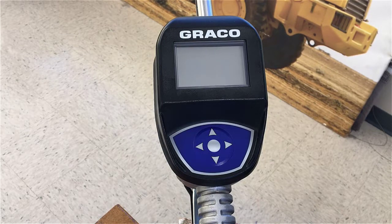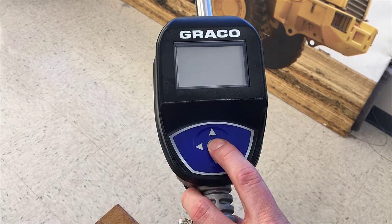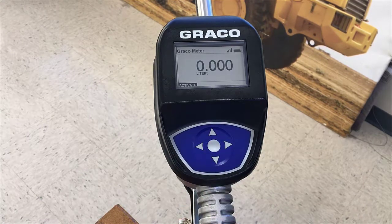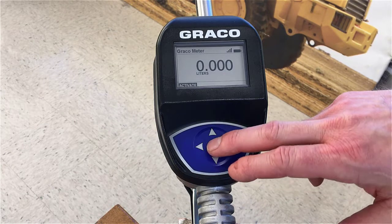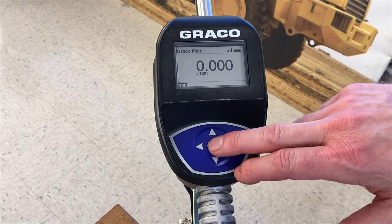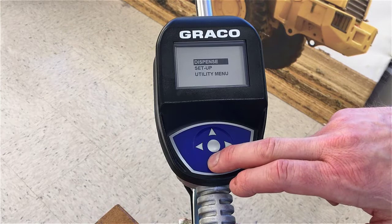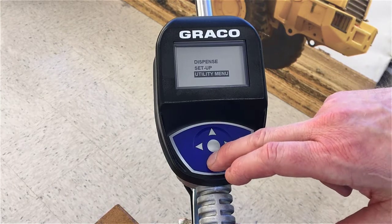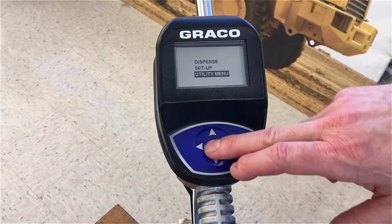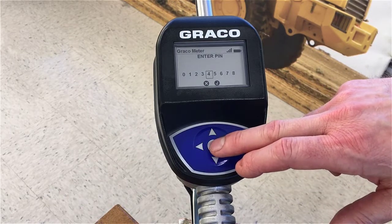To calibrate a pulse meter, first you have to wake up the meter, so press any button on the keypad to wake it up. It first takes you to the dispense screen. In dispense mode, press the center button to activate — you'll hear the solenoid click — and then press the center button again to end. The solenoid clicks again and now we are in the dispense setup and utility menu screen. Choose utility menu and put in the PIN code to access the utility menu.